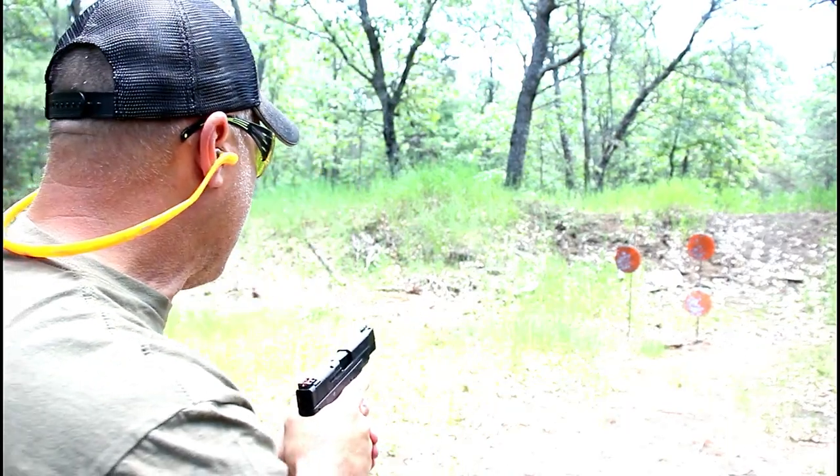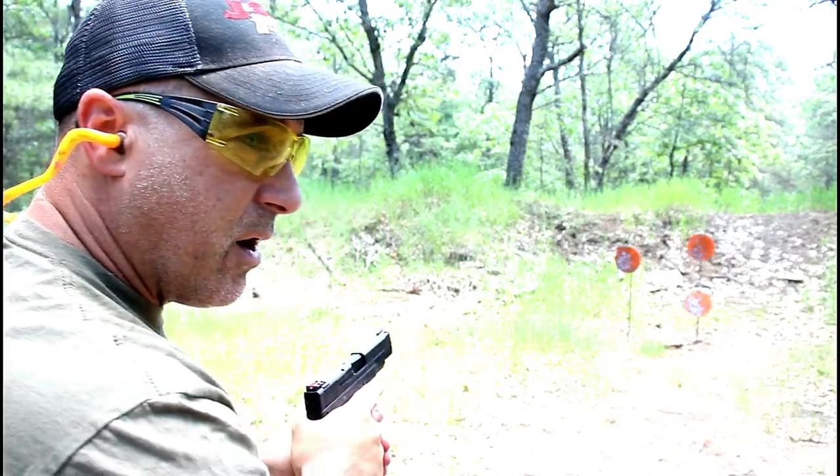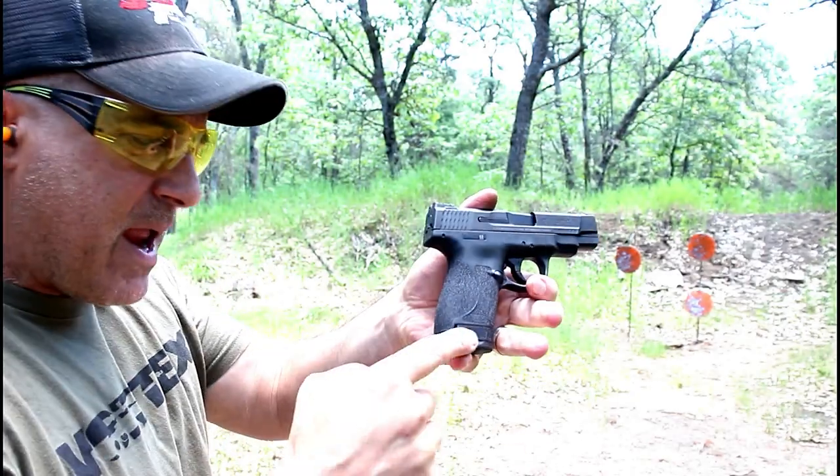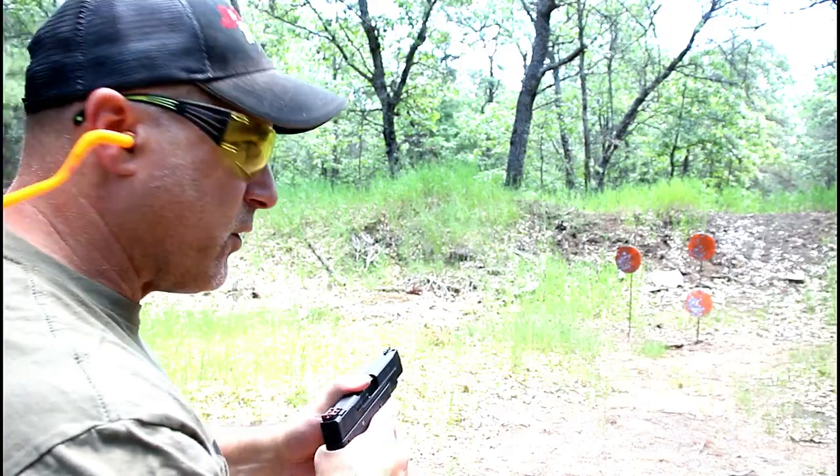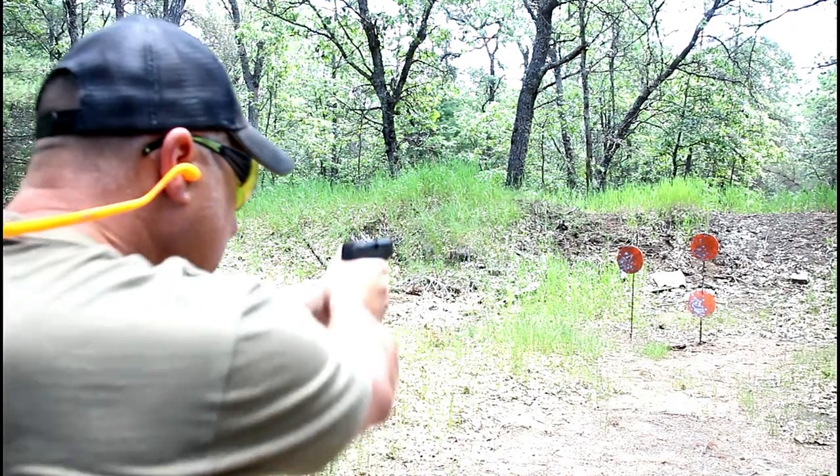A lot of people like the idea of a four-inch barrel. The magazines are the same — eight round with the extension, which is what I have here, and then the seven round. They are interchangeable with the original Shield.